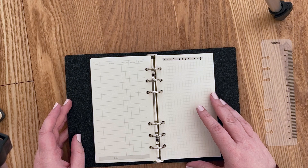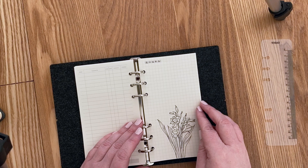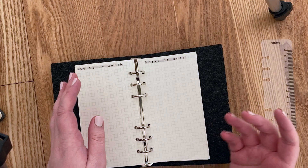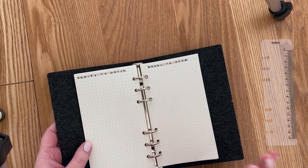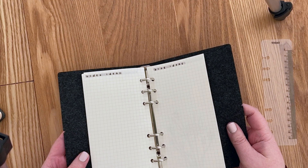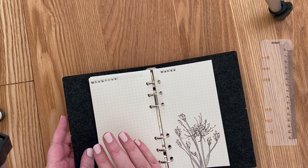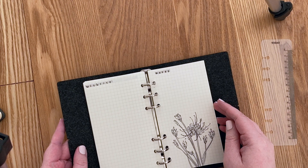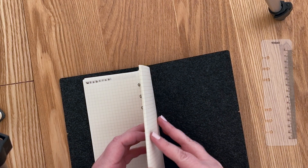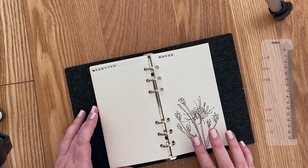Further back I have general lists — things I want to track that aren't linked to a specific month or week. That includes series to watch, books to read (migrated from my old journal), video ideas for my YouTube channel, blog ideas for my Dutch blog, Instagram ideas, and a wish list. All the way in the back I also have blank notes pages for on-the-go use. The stickers throughout are from AliExpress and are still some of my favorites.